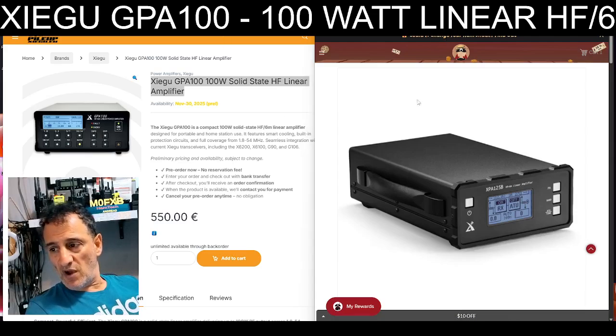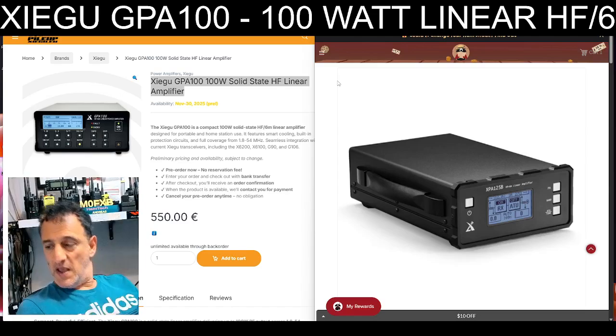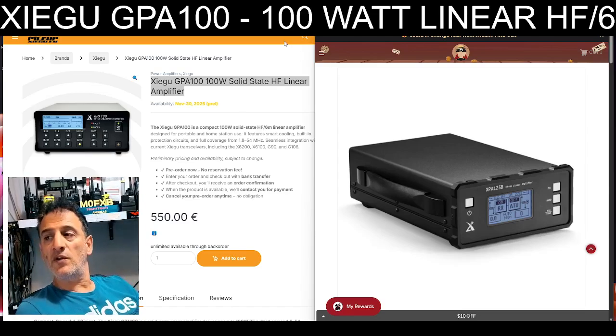Most of the time I listen — I don't very often transmit. And if I do want to transmit on 100 watts, I'll use my ICOM 7300. I'll dig out a 100 watt radio rather than spend a thousand quid on an amplifier. I'd rather spend £500. Anyway, give me some feedback on this, because this is a really interesting one.